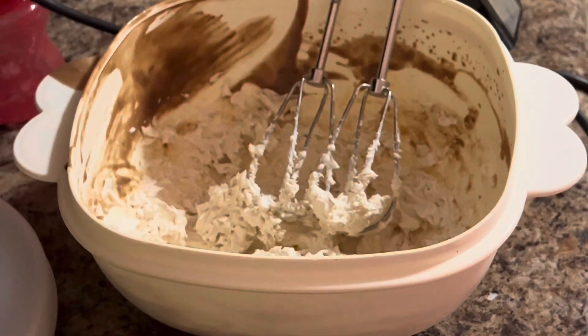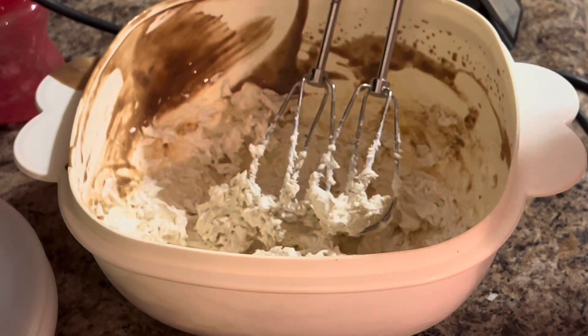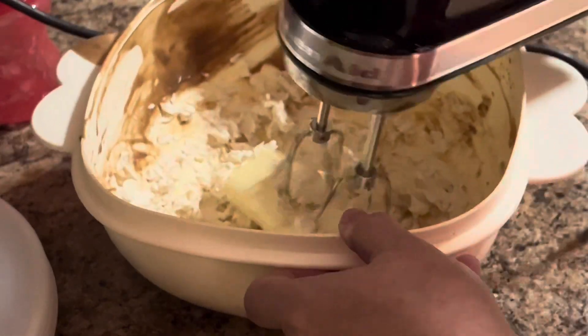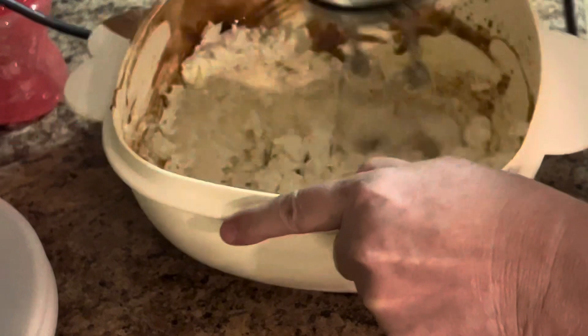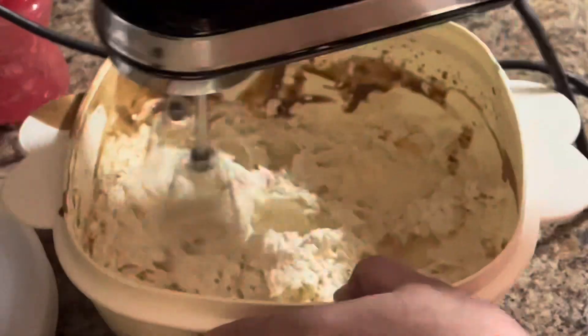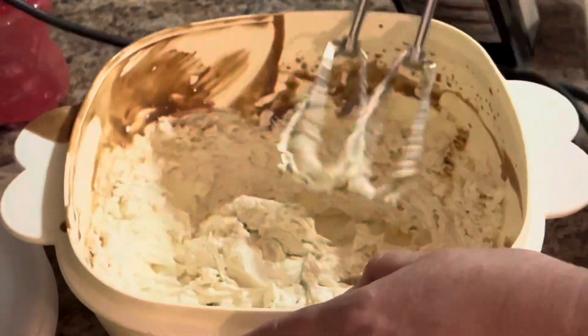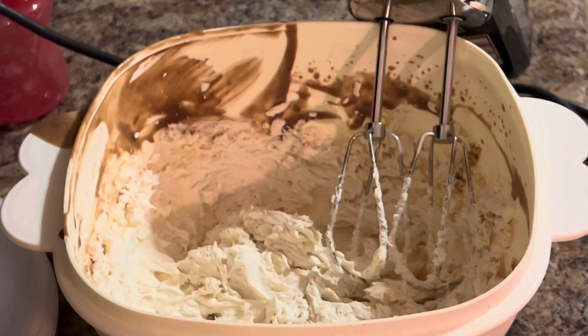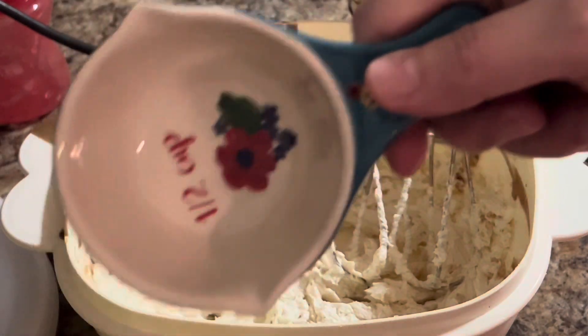Now we're going to add our stick of butter that's come to room temperature as well. Then we're going to add two cups of confectioner's sugar — I have a half-size measure here so I need four of those.